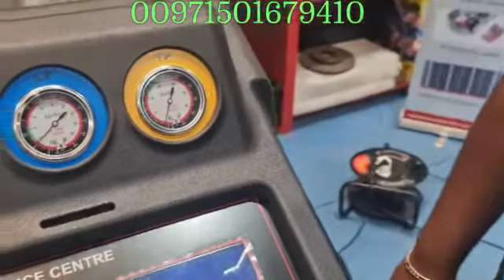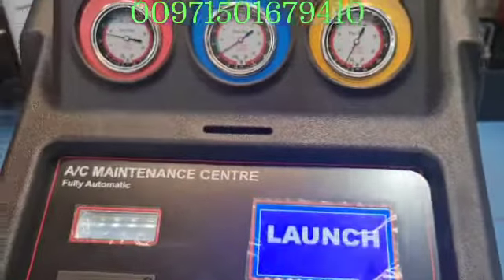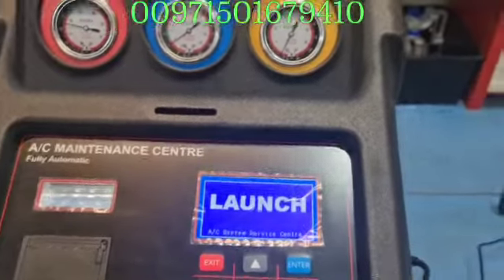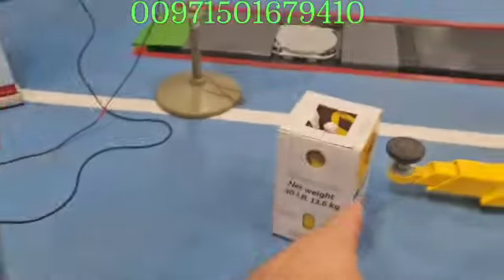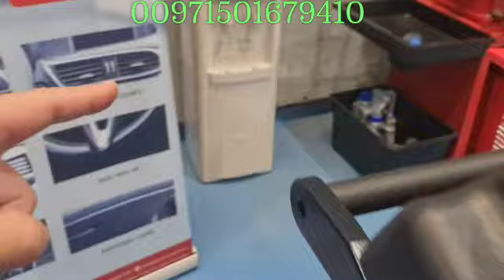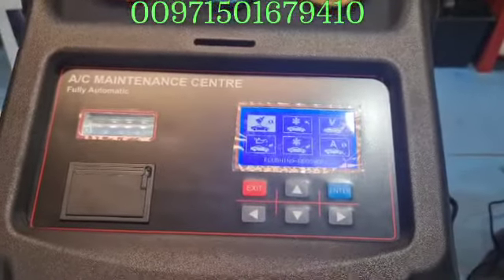We don't want to touch this car — we want to work with another car. But let me turn on the machine now and show you the main screen. Let me show you how to move inside and how to do your first work, because we want to fill the machine cylinder — the machine cylinder is now empty, there is no gas inside.